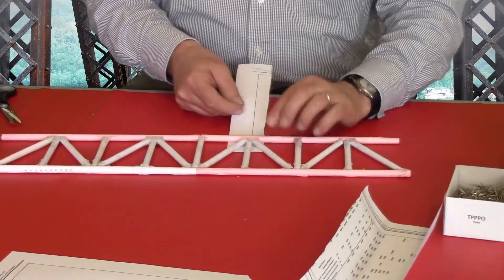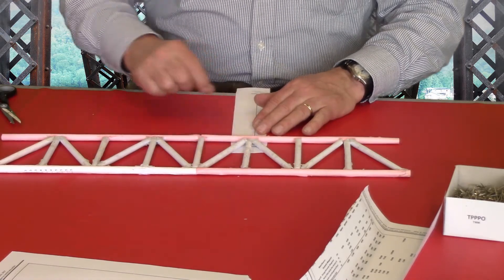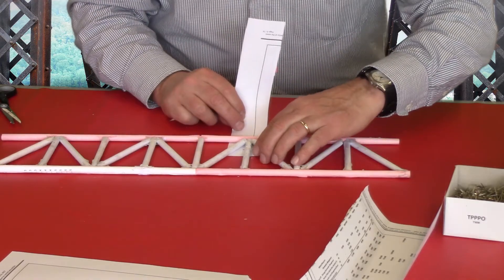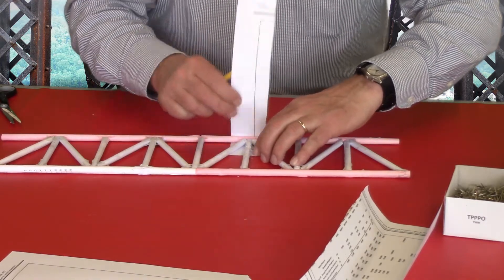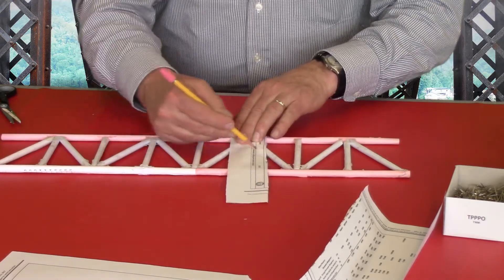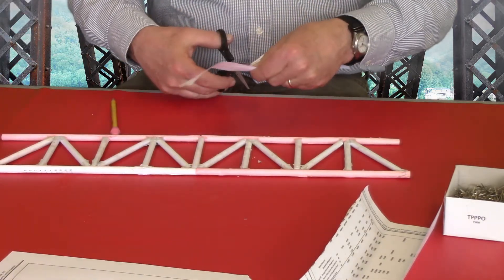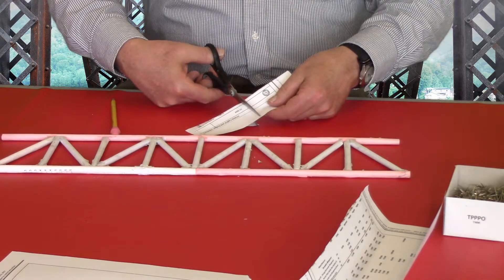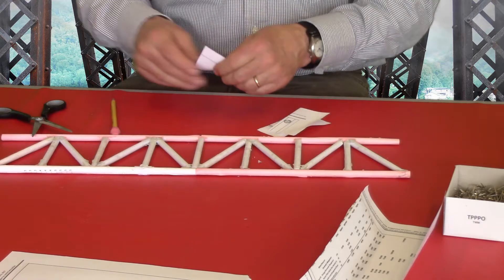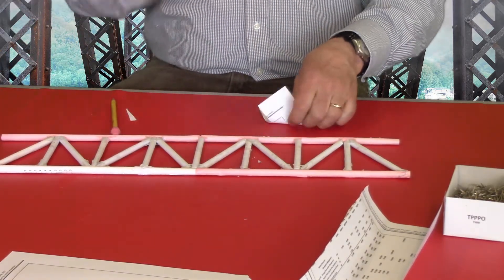I'm going to slip this under here and make it come up about an inch and a half, then wrap it around — just hold it like so, come up about an inch and a half — and that gives me the length of my gusseting material. I'm going to trim that, which should give me about three pieces. So that'll give me three gussets.